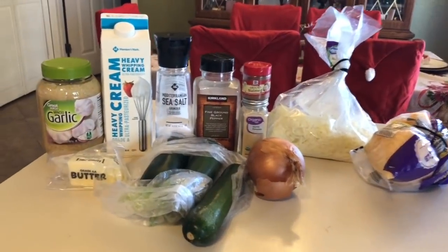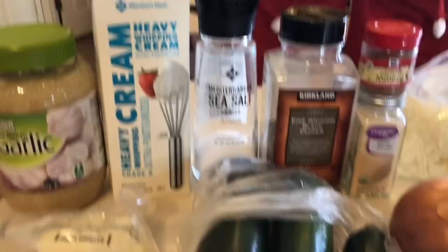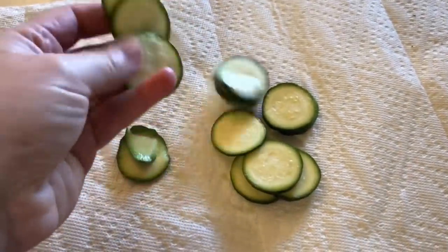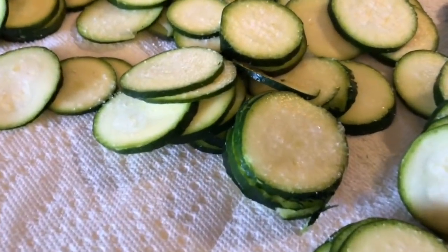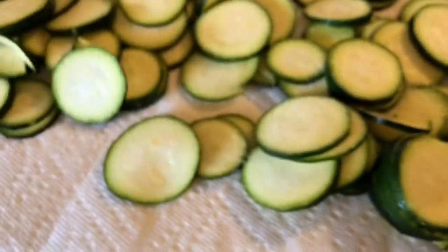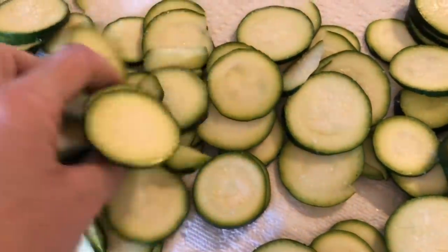Next up we're making zucchini au gratin — this is delicious, you're missing out if you haven't had it. I'm using three zucchinis, chopped up. Zucchinis have moisture in them, so lay them out on a paper towel and sprinkle them with salt — I use Mediterranean sea salt. Let them sit for about 20 minutes; the salt really draws the moisture out.